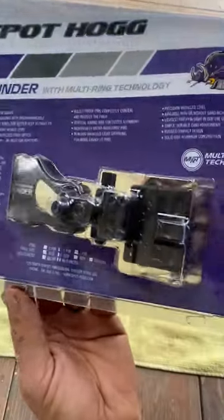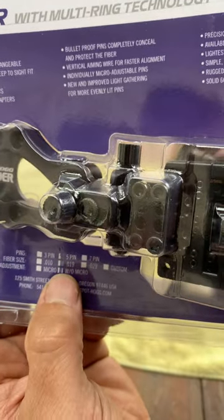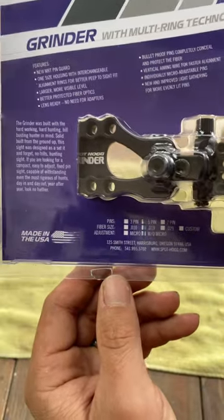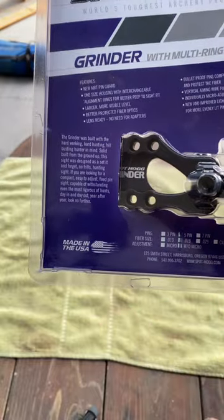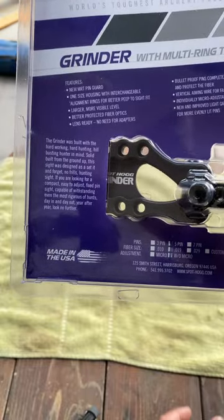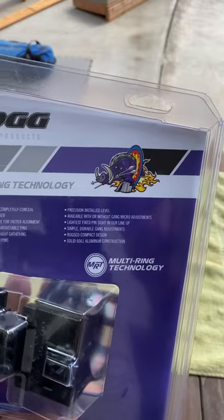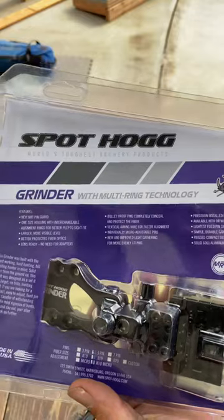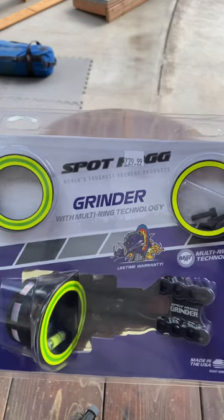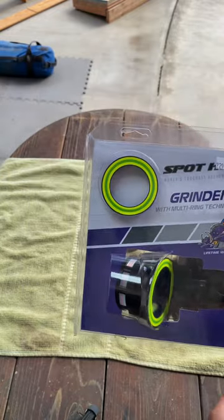So here we go. You can see this is a one five pin and it's a 0.019 with the micro adjust. It says the Grinder was built with the hard-working, hard-hunting hill-busting hunter in mind. Solid — built from the ground up, this sight is made from solid 6061 aluminum. It's rugged and compact. I bought it for $229.99 from Mountain Archery right here in Idaho. I'll post a link in the description below.